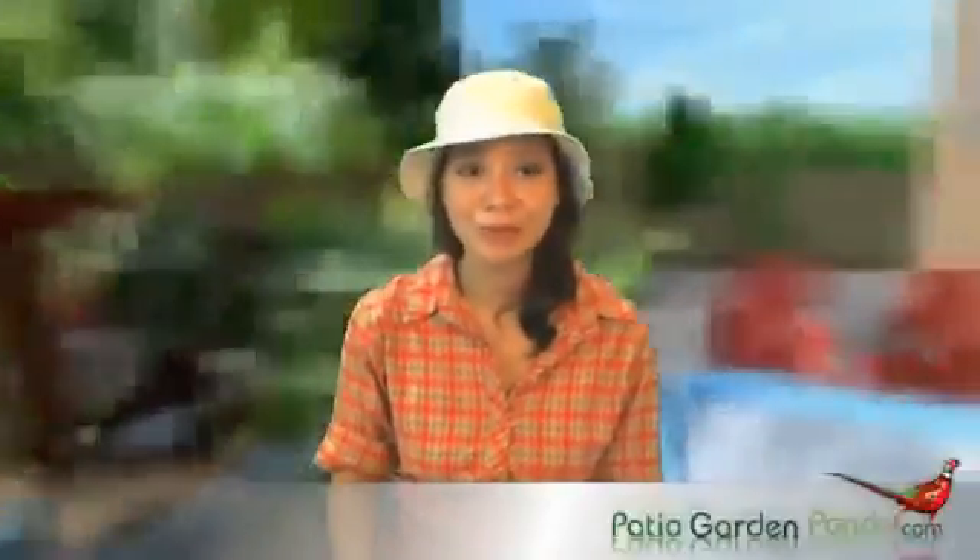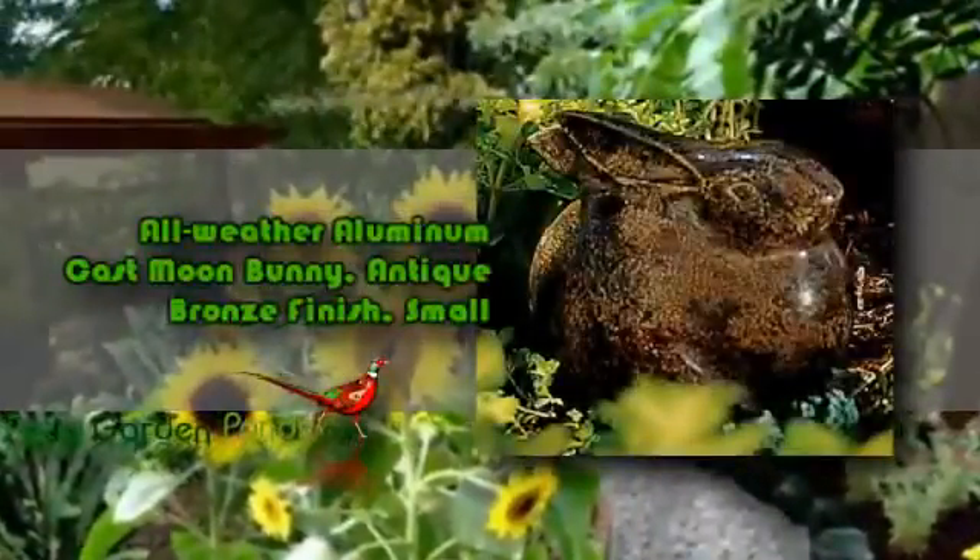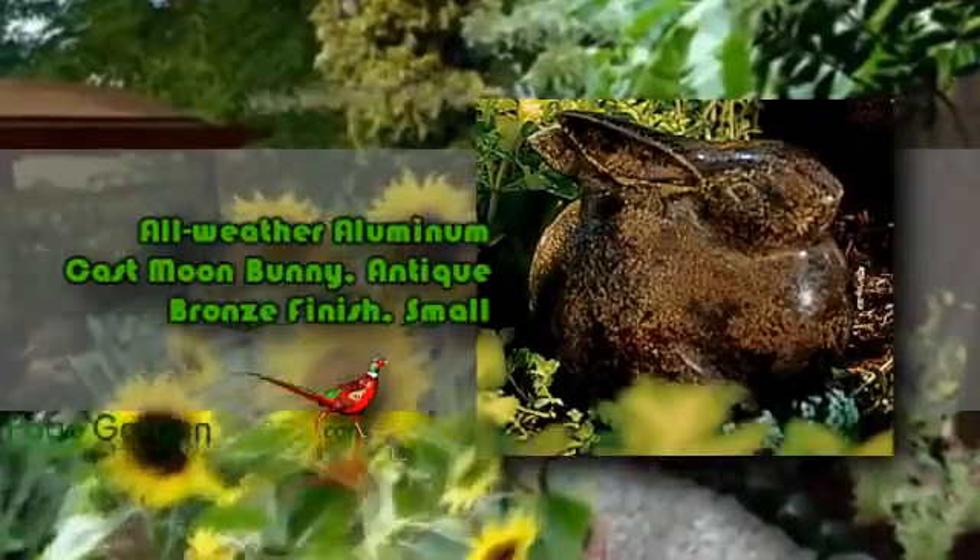Hello, welcome to another review. This is Katlina from Patio Garden Ponds. Would you like to decorate your house and currently looking for a statue Antique Moon Bunny in Bronze Aluminum? If you're looking for a decorative figurine for your garden or for indoors, then the all-weather aluminum cast Moon Bunny Antique Bronze Finish Small is the product for you.